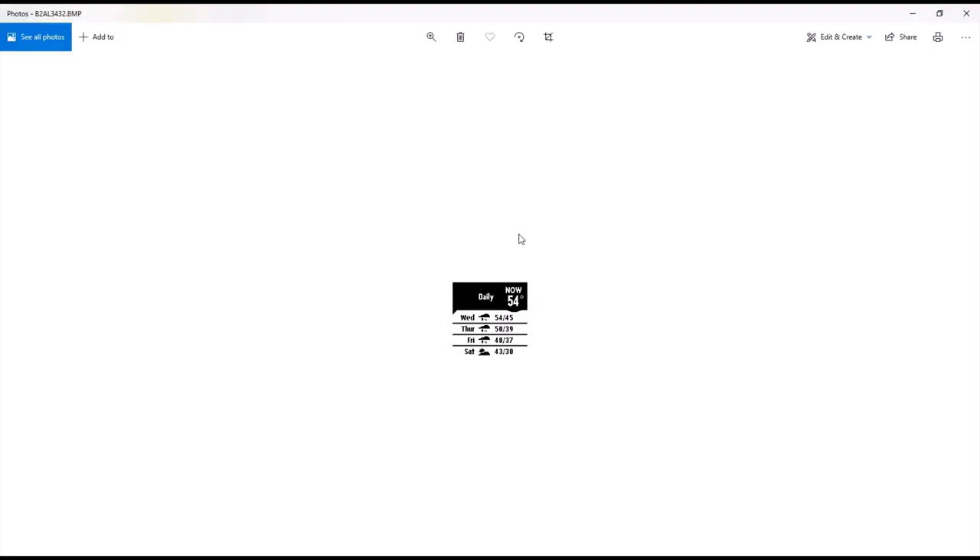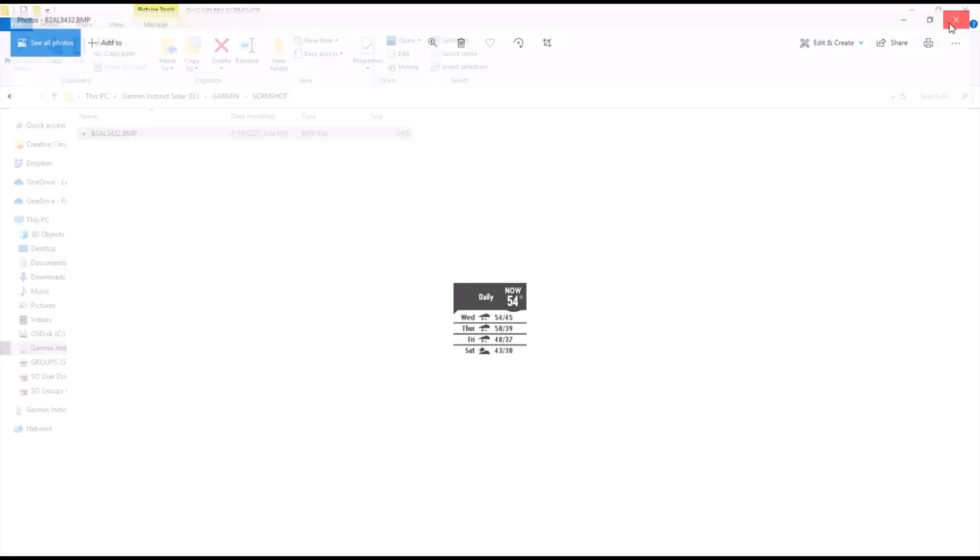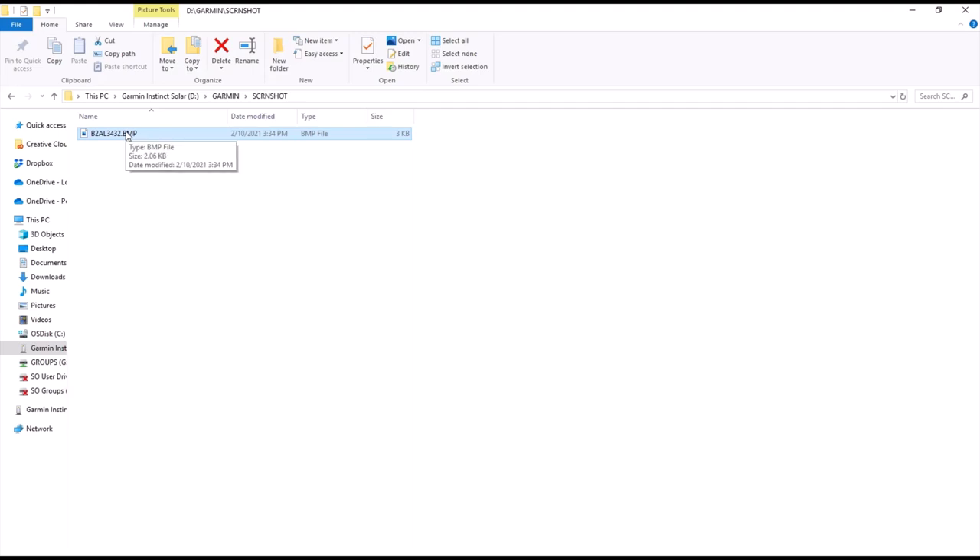There's the screenshot we took earlier on my watch. It's a BMP file, which is an image file, so you can open it to view it. You've got an image file — you can load it to your Garmin Connect app, attach it to an activity, email it, or do whatever you want with it. That's how you take a screenshot using your Garmin Instinct watch. As always, if you've got any questions, post them in the comments — I'd be happy to help you out. Thank you for watching.